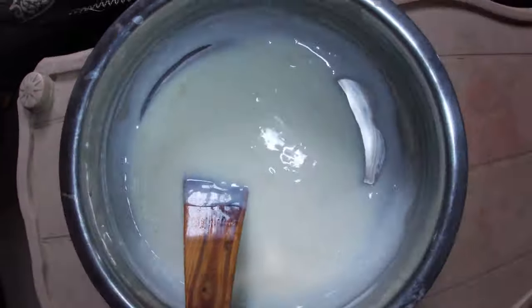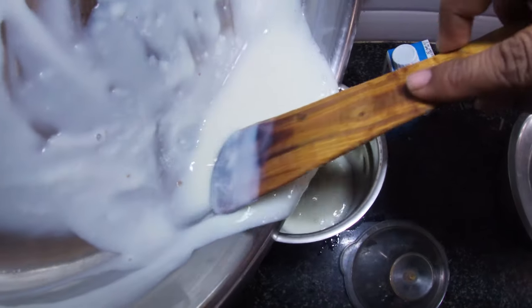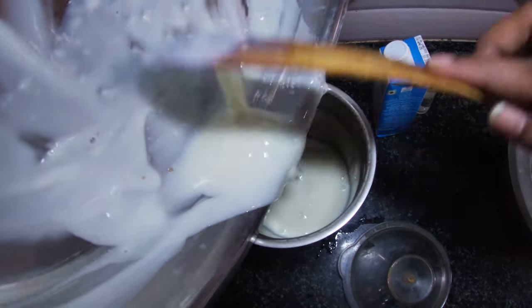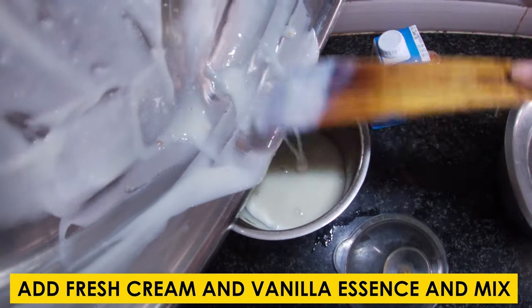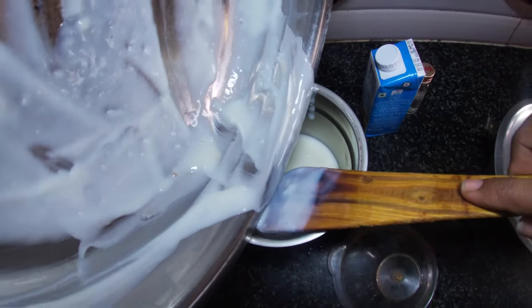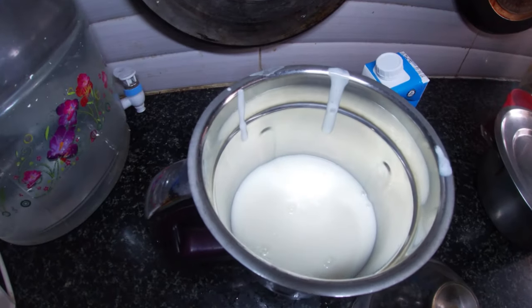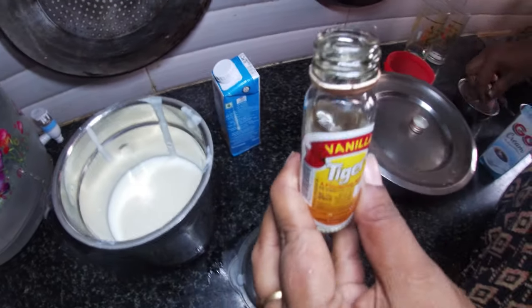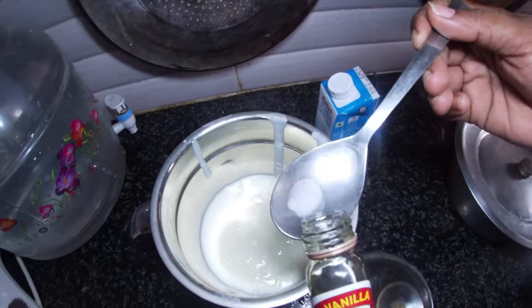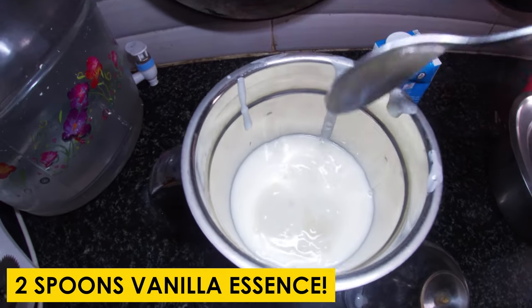Now we'll put the ice cream mixture in a blender jar. I'll show you what I'm doing. I'll show you how much ice cream is going in. I'm going to add the vanilla essence — I'll add two spoons. If you want vanilla flavour, add two spoons.